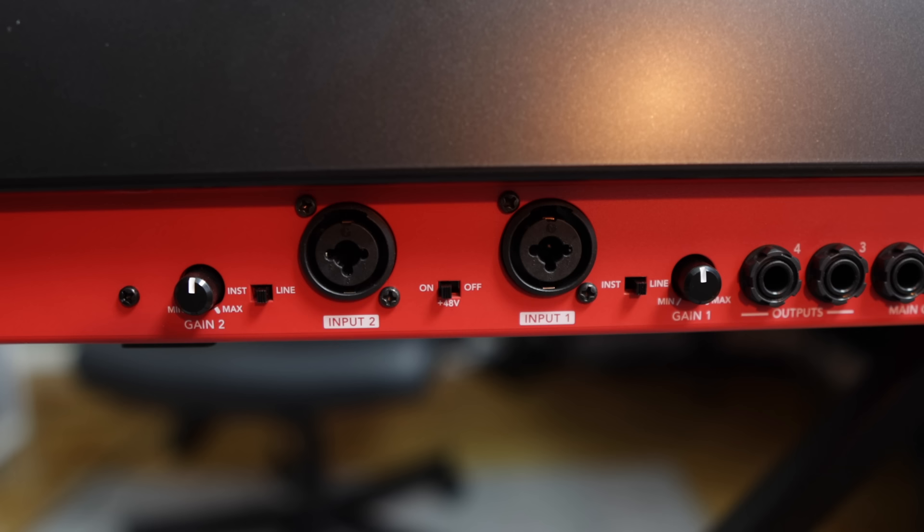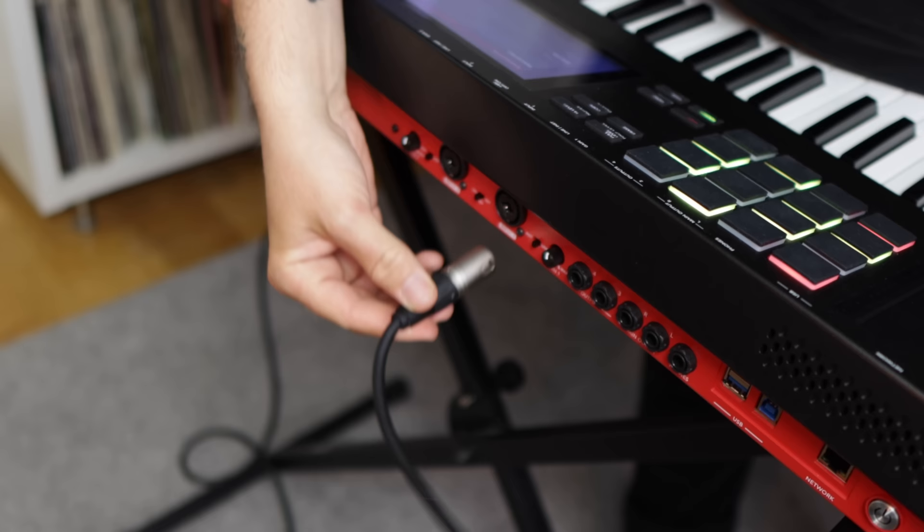When it comes to audio, we're getting two audio inputs on combined line and XLR jacks. They can be set to instrument or line level signals, and they also send phantom power if you want to use a condenser mic with this MPC without an external audio interface. That way we're able to record high-quality audio from a condenser mic straight into one of the audio tracks on the MPC.